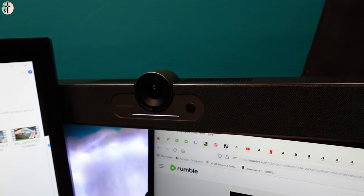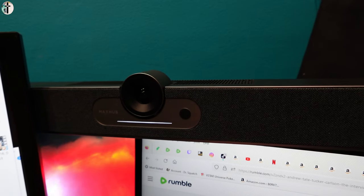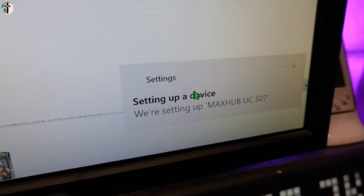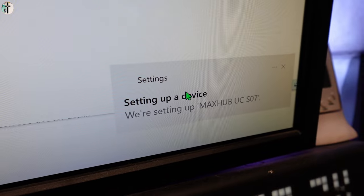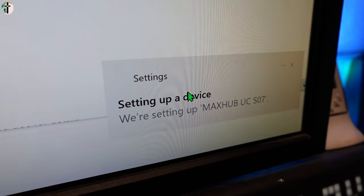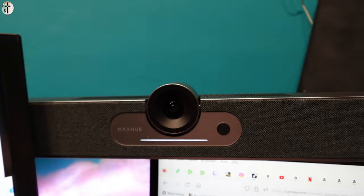It definitely takes a long time to set up on your computer — we're just still waiting, still stuck here. Hopefully it goes through normally; I've never had anything take this long. But we'll see, and hopefully everything works good. It did set up — just give it some time.